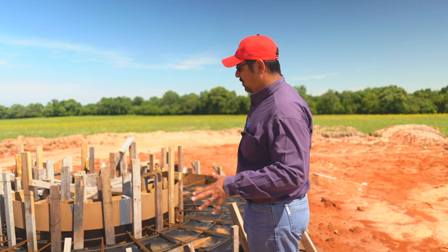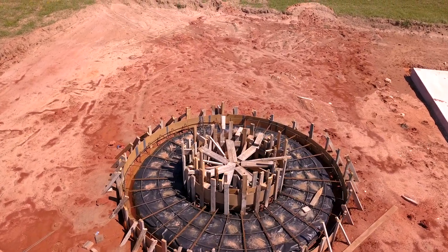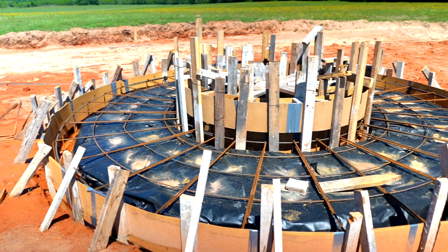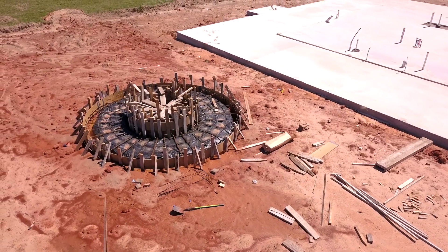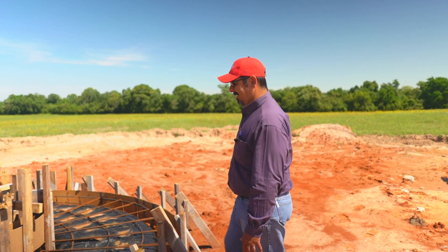Here's another thing we're doing here at Barndo 214 — we're doing a fire ring. Obviously it has to be round, and as you can see it took quite a bit of forms to get it the way we need it, so there's a lot going on here.